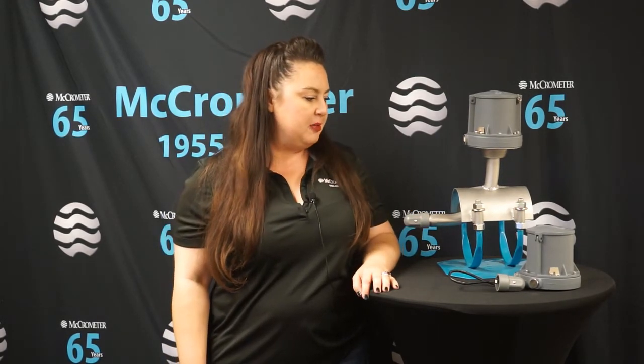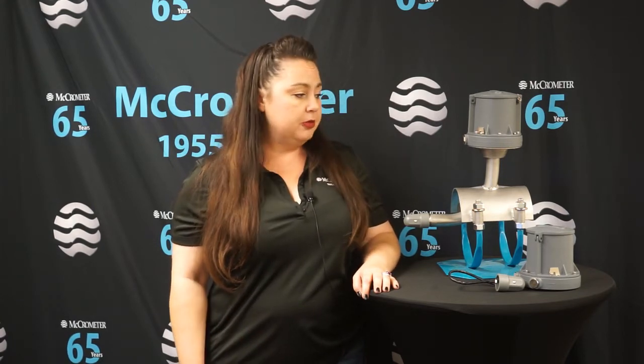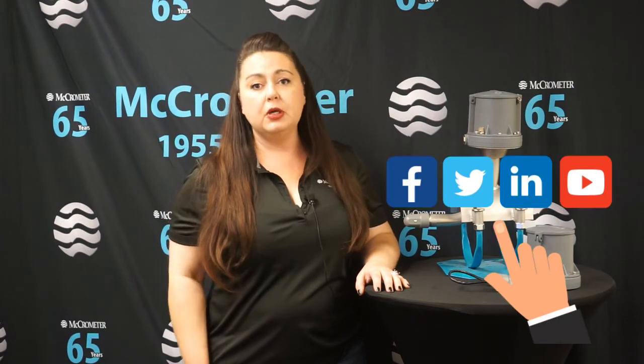Thank you again for joining us. We're always happy to show something new and innovative to the marketplace. If you want more information on the MC Mag 2000, feel free to look at our website at www.mccrometer.com, or contact your local rep or dealer. If you liked this video and would like to see more, please give us a thumbs up or subscribe so you can get notifications every time we put out a video.